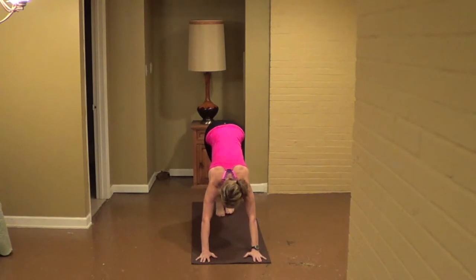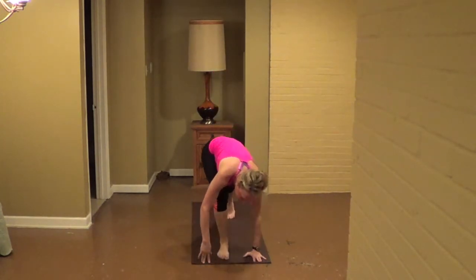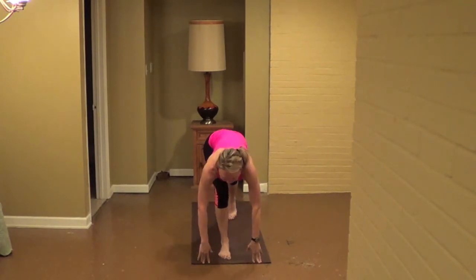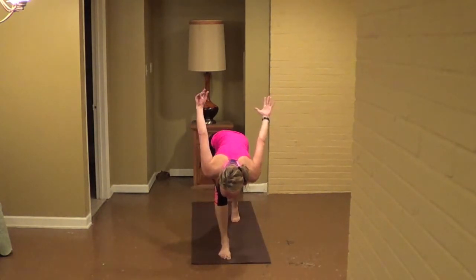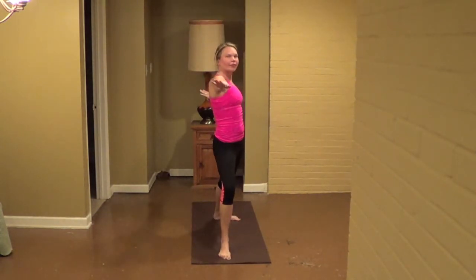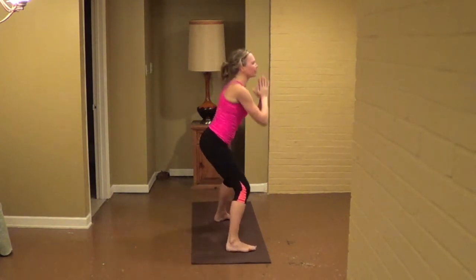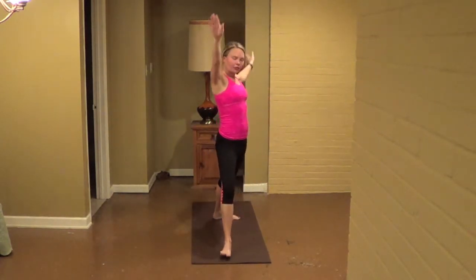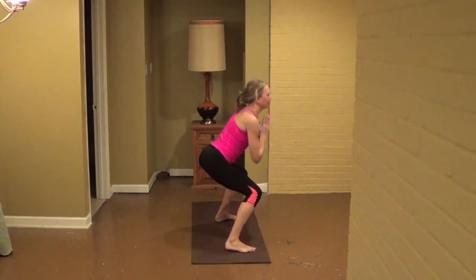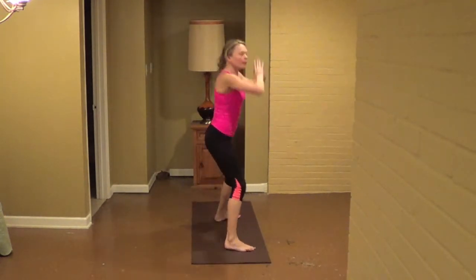Inhale, right leg to the sky, exhale, sweep, breathe, pull. Inhale, take your gaze up, exhale, sweep your hands by your hips, inhale, reach up to the sky, cross it. And then open up into warrior two — take your left arm back, right arm forward. Inhale here, exhale, turn the feet, go out slow. Inhale, turn your right toes forward, open up the right hip, exhale, turn the hips square, bend both knees, get low in your squat.